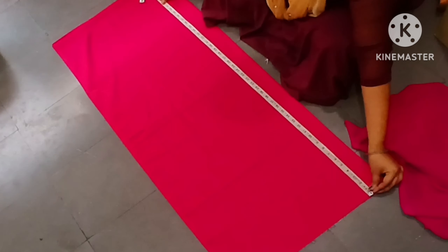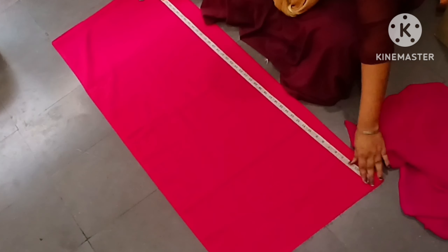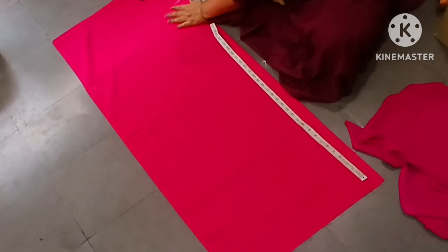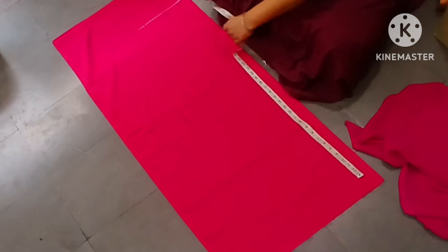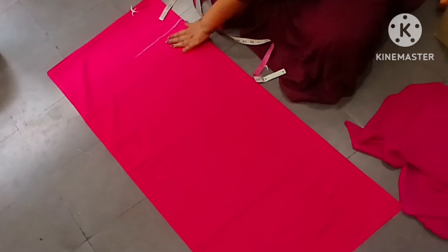If you don't dress, you can't dress, but you don't have many tips. As you can see, you can open it. I will show you in the next video — you can cut the length. Now I will draw this color. The length of the canvas is 41.